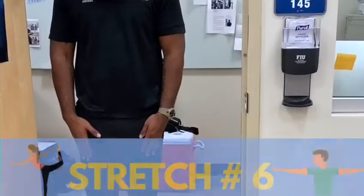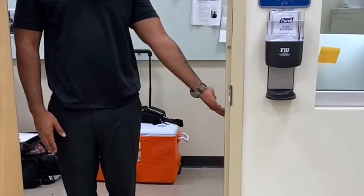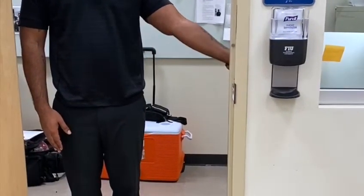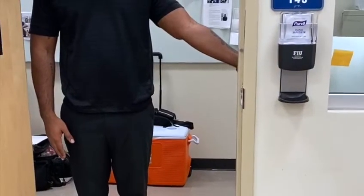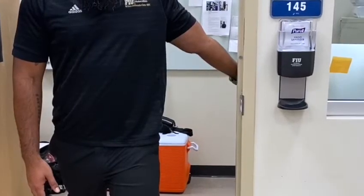For the next stretch, extend your arm and rotate your wrist so that your palm faces the ceiling. Place the inside of your arm against the wall, take a step forward, and walk into the stretch keeping the elbows straight. Hold for 30 seconds.